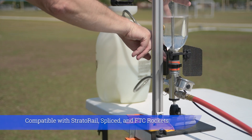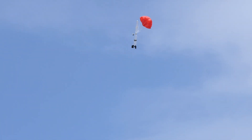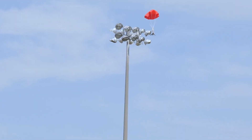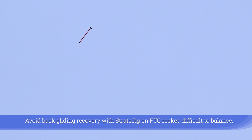Stratojig is compatible with Strata rail, spliced, and FTC rockets. Avoid back-gliding recovery with the Stratojig on an FTC rocket, as it is difficult to balance.